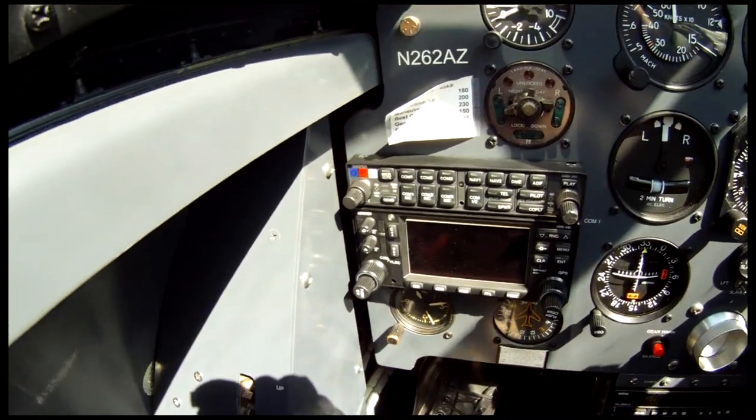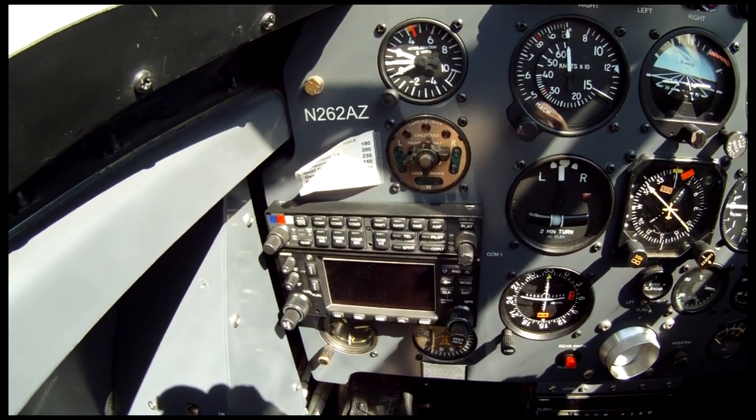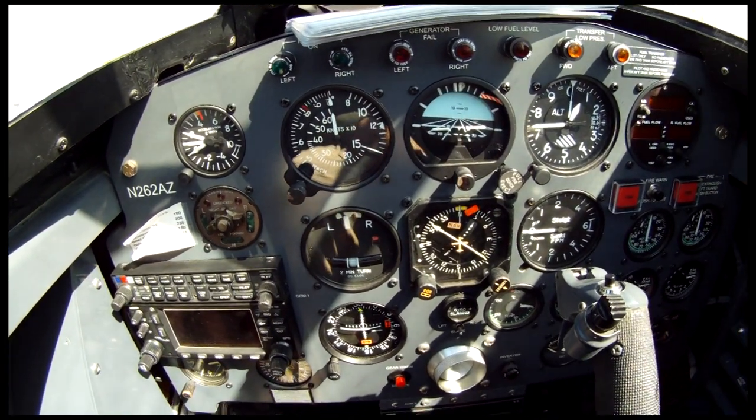The cockpit is not original except for one or two gauges. It's been outfitted with a Garmin 430, which makes it nice for navigation, and a standard instrument array.